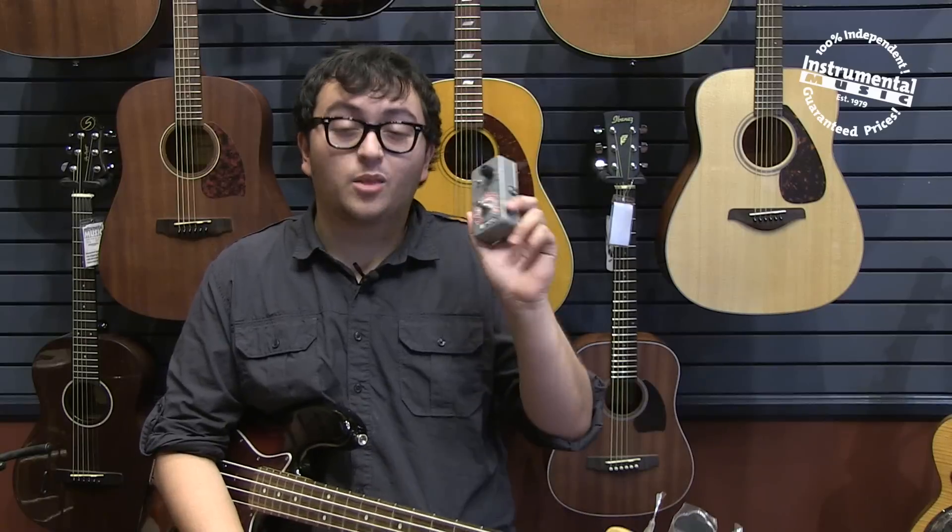What's up guys? It's Will with Basic Gear Review. We're here at Instrumental Music in Ventura, California checking out the Bass Balls by Electro Harmonix.